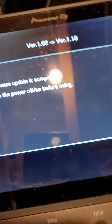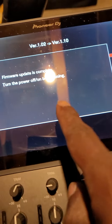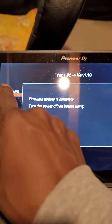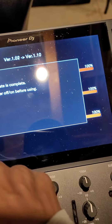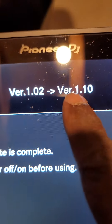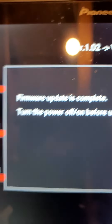Then connect the USB drive to slot one — it will pop up on the screen. When that pops up on the screen, connect the drive to port one. As you can see on the screen, these three boxes pop up: Main, Deck, Mixer — version 1.02 to version 1.02 to version 1.10.